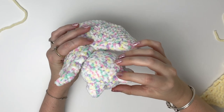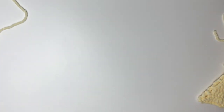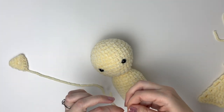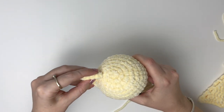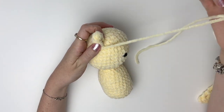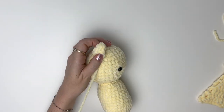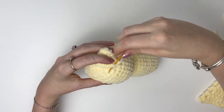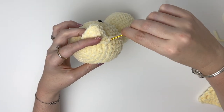Now we're going to assemble the bat and I like to start with the ears. I put them about two rounds from the top of the head, slightly curved. I like putting those single crochets that we did at the end towards the back of the head. Position the ear where you want it to go — mine is starting two rounds from the top, curved slightly. If you want you can use pins to help keep it in place. Grab a stitch from the head, then go up into a stitch at the back of the ear, and down into the next stitch of the ear, and then grab the next stitch on the head.